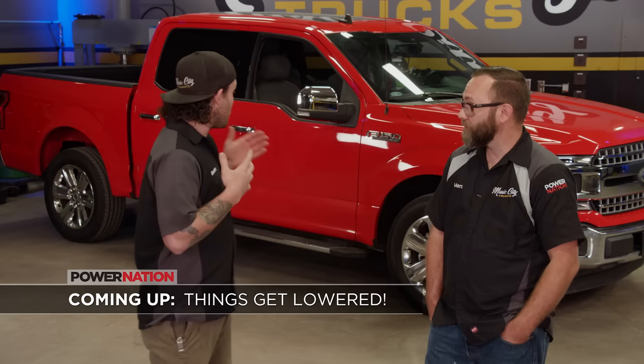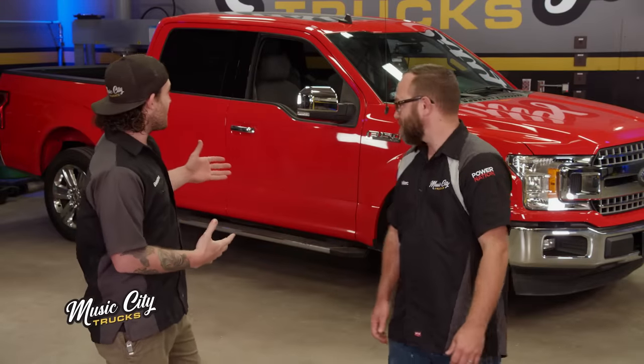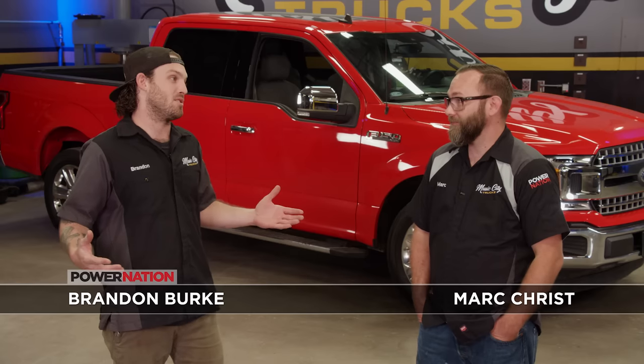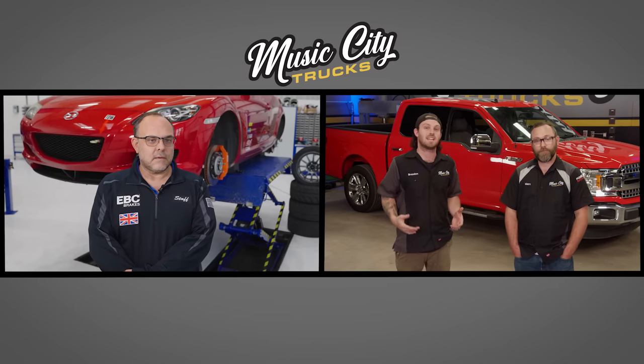Up next, we chat with the CEO of EBC Brakes to see what he thinks about our F-150 upgrades. We got the truck back in the shop — it handled pretty good for a heavy crew cab pickup. It's got a turbocharged V6, so there's always something we can do. It's no slouch, but we've got a long list of things we want to do. So before we get to turning a wrench, we've got James from EBC Brakes on the line.